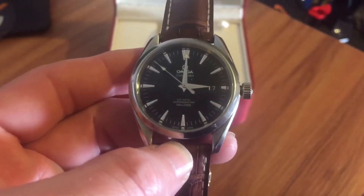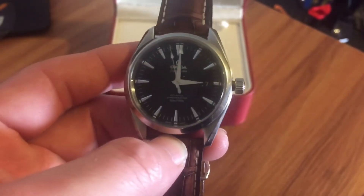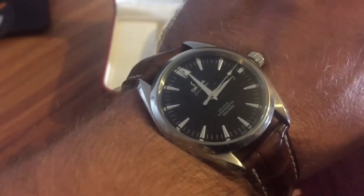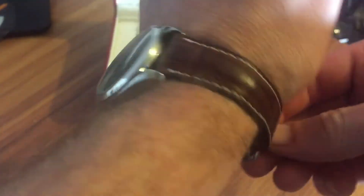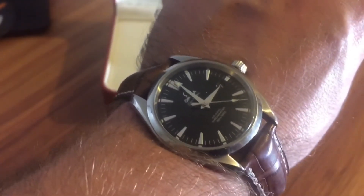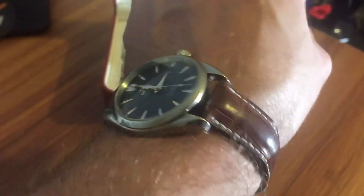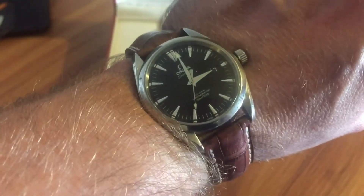My first impressions are I really dig this. I'm glad I got to see it, but kind of not, because this is another one I kind of want to add to the collection. You could dress this down, throw a bunch of NATOs on it. I'll do a little bit more research and we'll have a full review. Here's what it looks like on — I'm about a six and a half inch wrist — it wears pretty decent, pretty comfortable. I had to take the band down a little bit further, but it's great everyday wear. It seems like it would be both a sporty and a dress watch at the same time. Definitely digging this watch — this may be one on my ticket list, as you know I like versatile watches.